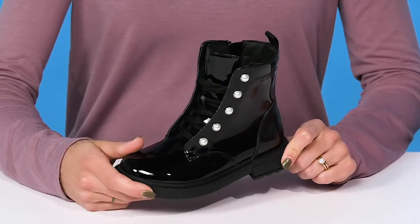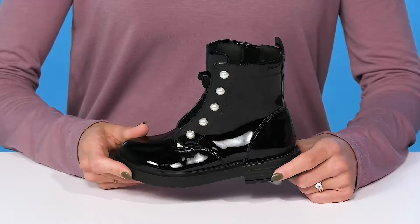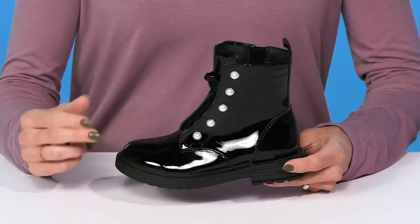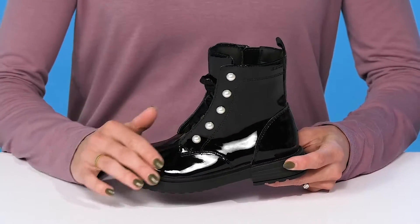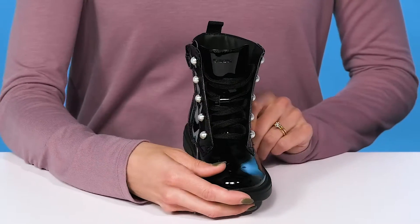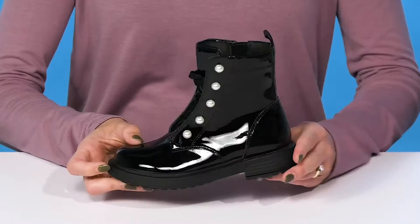These Eclair 26 boots from Geox Kids are the perfect go-to pair for your little fashionista. These are so cute with this faux leather upper — it has a glossy finish, and I love the pearl embellishments. Definitely giving a cute vibe.